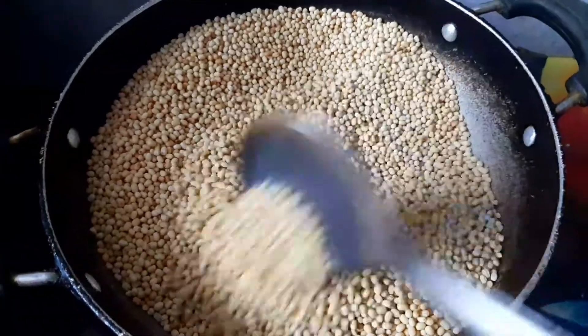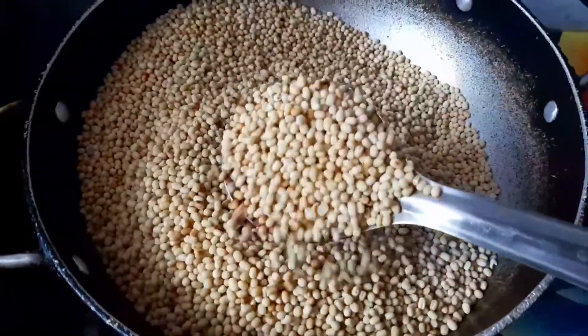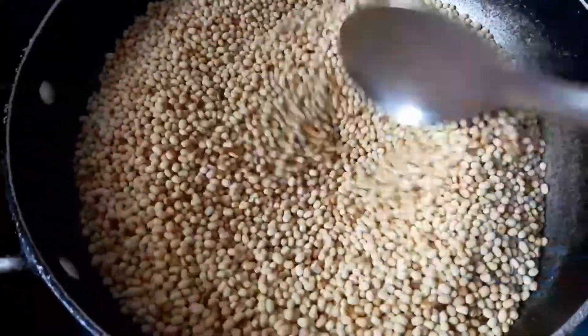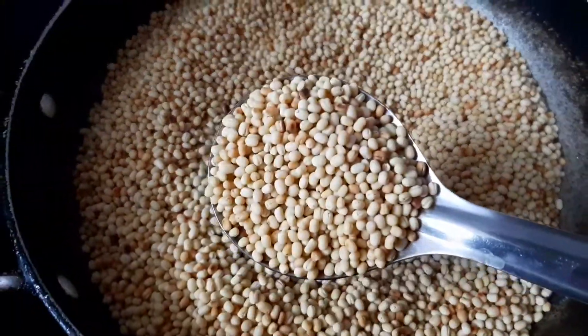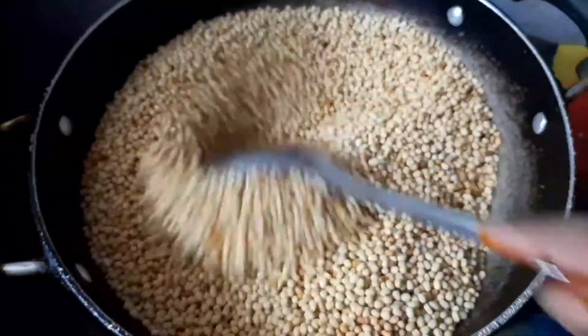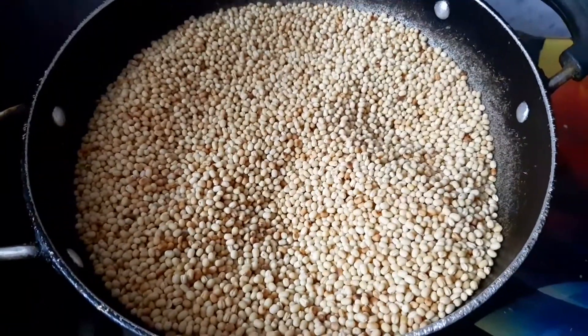This rice is crunchy and it is not a good one. This is a golden brown color — it is a light golden brown color.